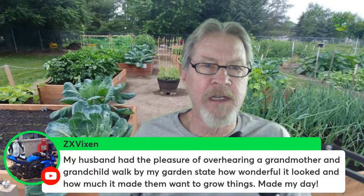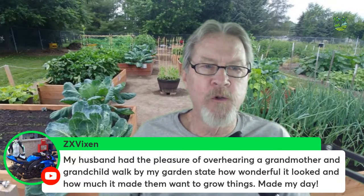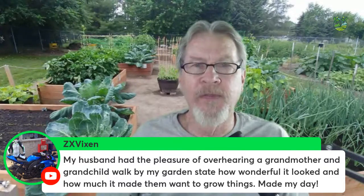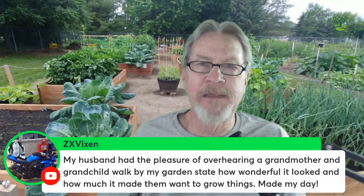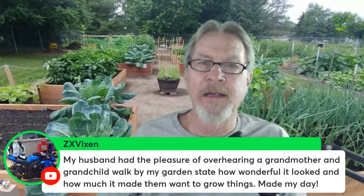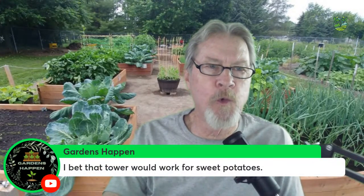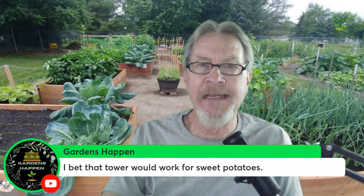ZX Vixen shares that her husband overheard a grandmother and grandchild walk by her garden and say how wonderful it looked and how much it made them want to grow things — it made her day. That is fantastic. It probably made your week and your month, and I'm sure you won't soon forget it. Good for you for having a garden you're willing to share with others.